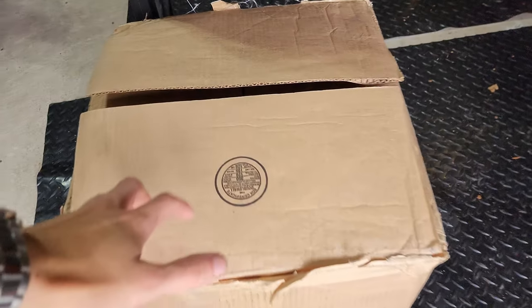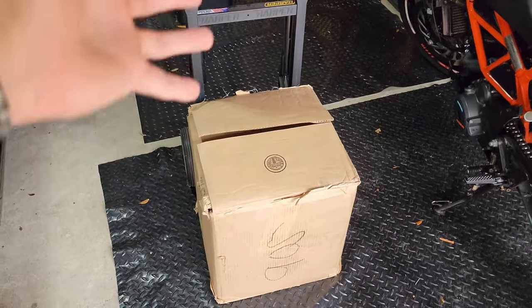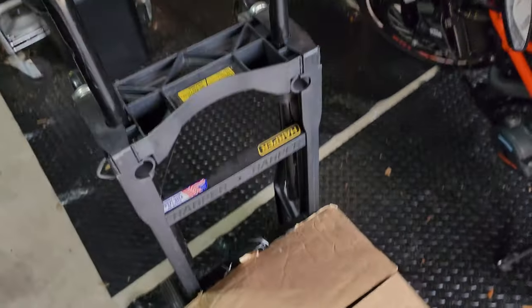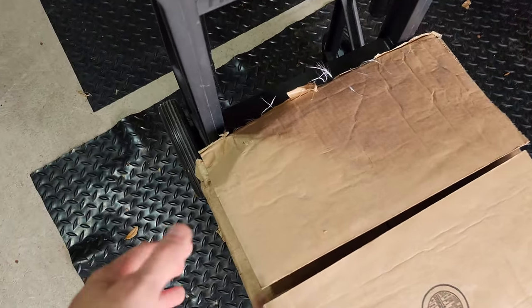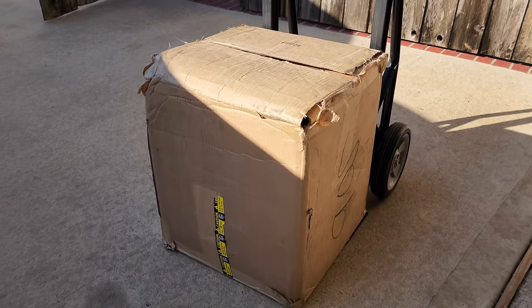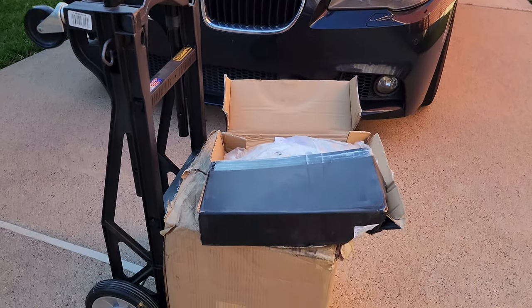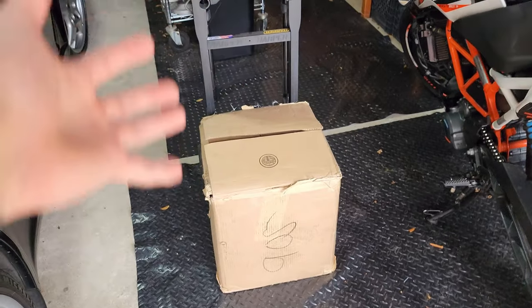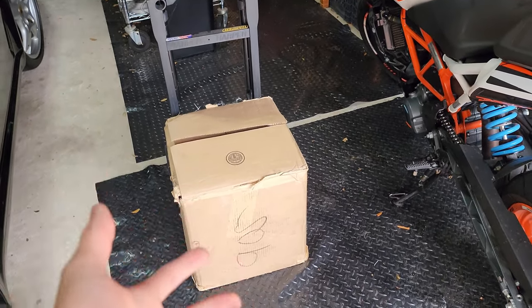So here's what we got — this box has four disc rotors and a whole set of eight brake pads. This is a lot and it is extremely heavy, hence the dolly. The UPS guy kind of just dropped it on our front porch — it's pretty dented here — but we looked inside and nothing really is damaged. We're gonna flip over the box, open it up, and see what we have inside.